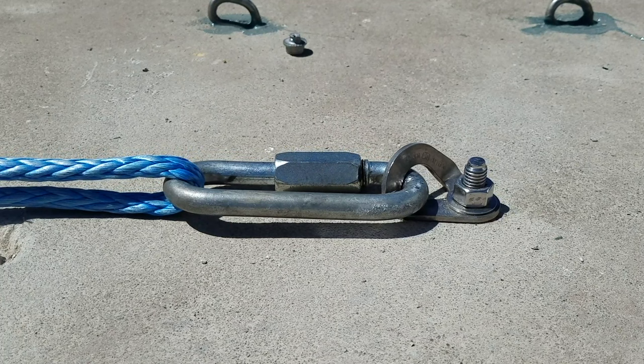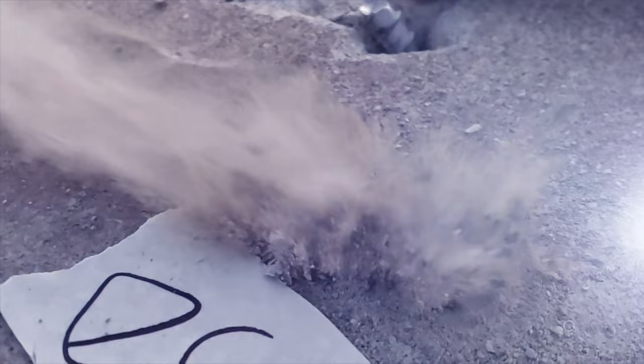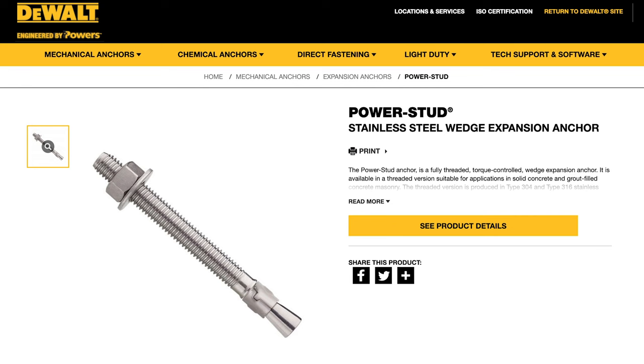Do you want to see how strong a half-inch Dewalt power stud wedge bolt is when we pull and shear? Check it out on this episode of How Not to Highlight. Hi, I'm Ryan Jinx and welcome to Bolt Busters, where we try to break everything climbing bolt related in every possible scenario, just because we're curious. And today we're curious about the half-inch power stud from Dewalt.